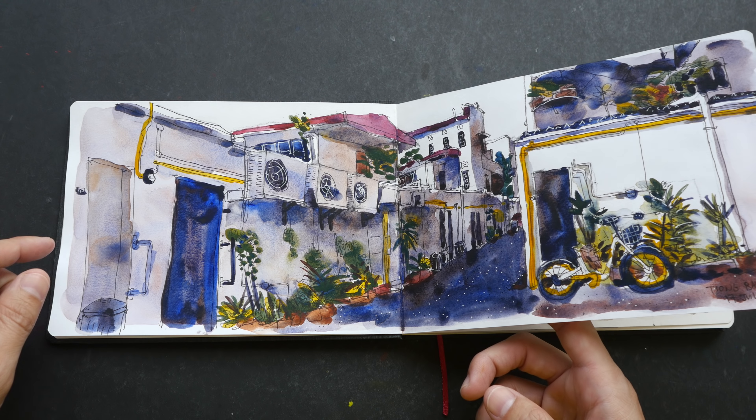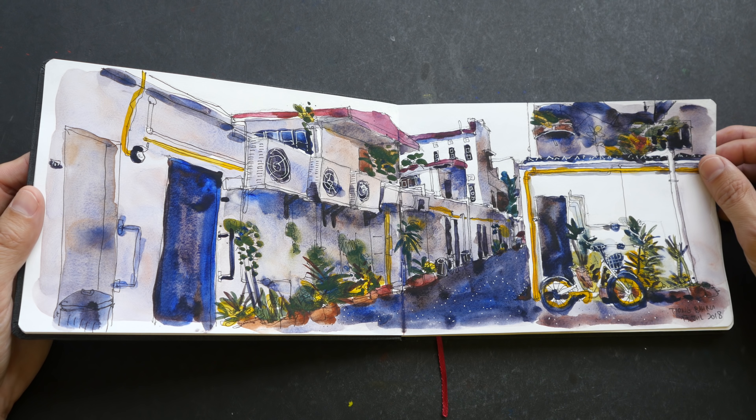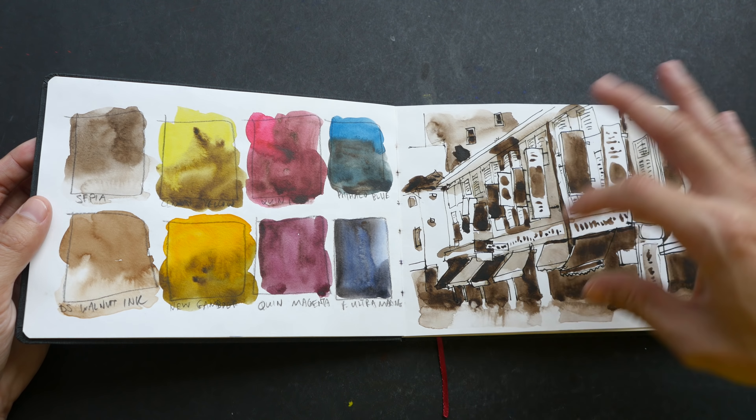It's a rather detailed sketch and I'm quite happy with how the paper is able to handle the watercolor. This is not 100% cotton paper, so there are certain limitations, but overall it still handles watercolor quite well.